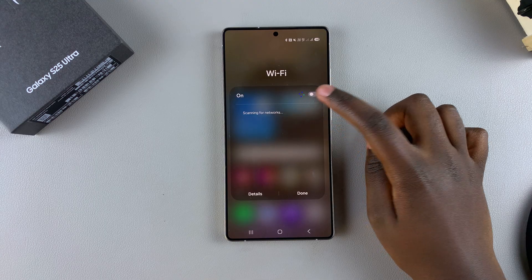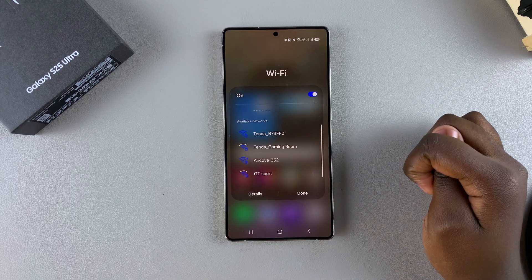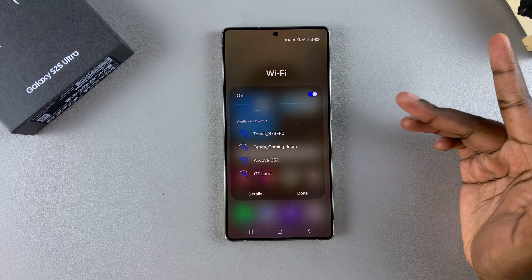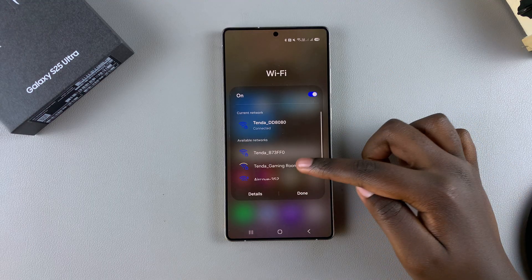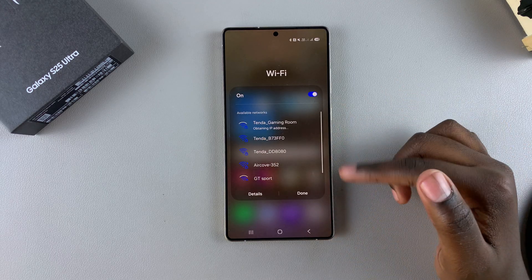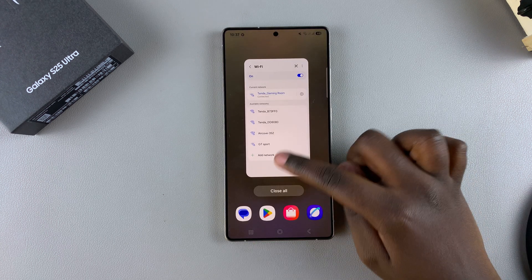Ensure that Wi-Fi is turned on. Once it's turned on, you should see a list of available networks to choose from. Select a network, enter in the password, and you'll be connected to that specific network. If it's a network you had previously connected to, you can simply select it from the list and the connection will be established.